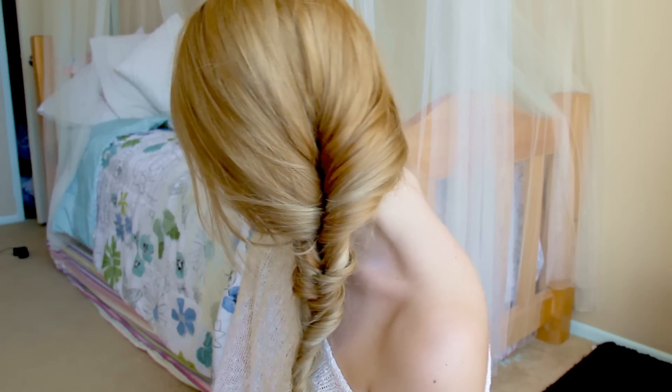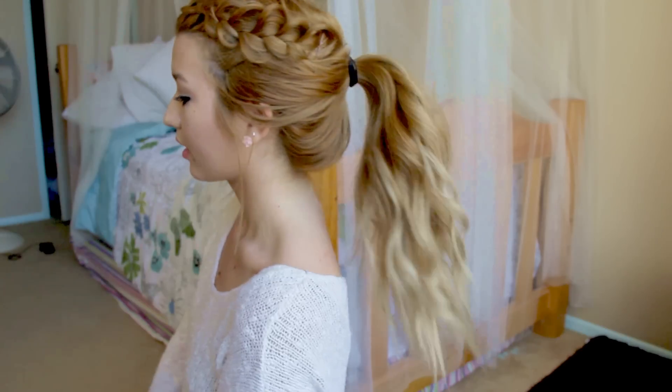I hope you guys enjoyed watching these videos. If you like these hairstyles, then subscribe and stay tuned for more. Thanks for watching — I'll see you guys next time. Bye!